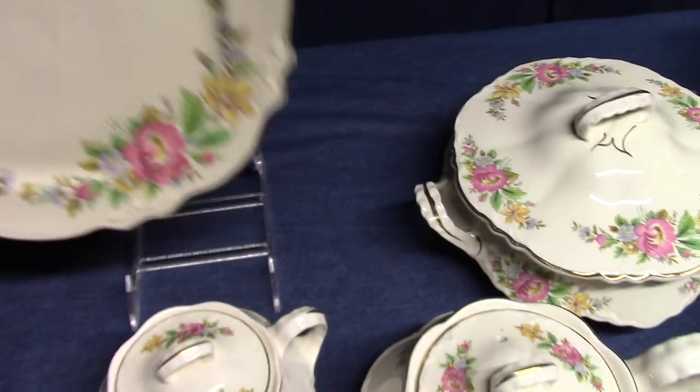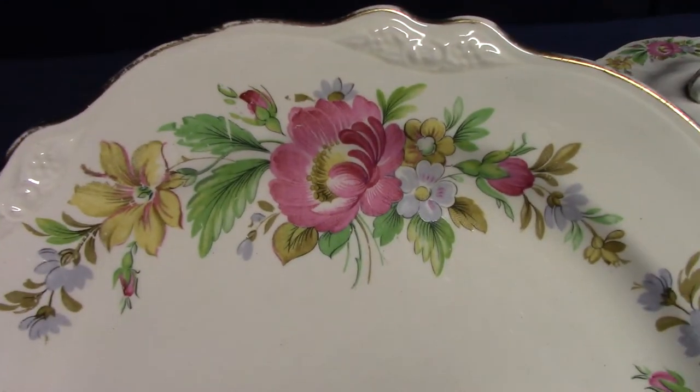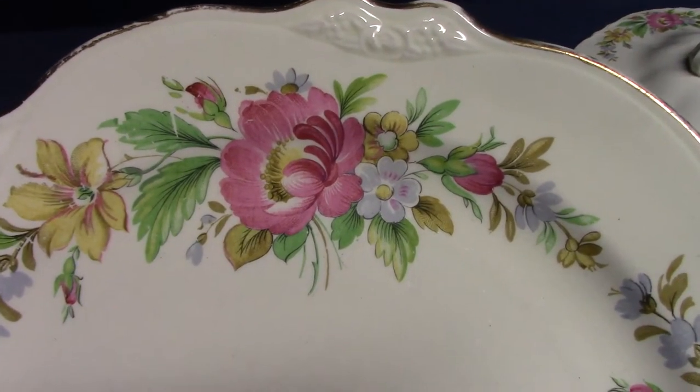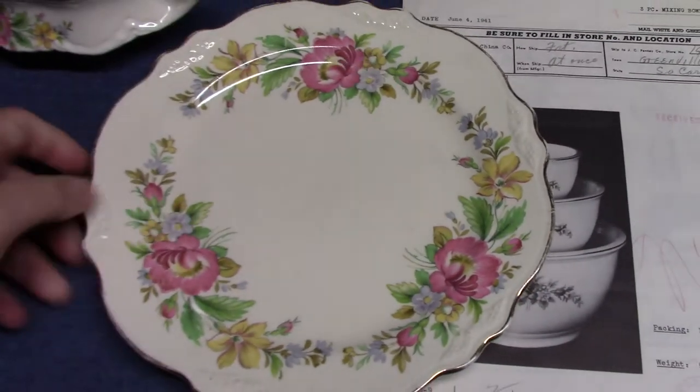Virginia Rose — there's your Virginia Rose embossing with the Spring Wreath decal. This is treatment CAC 186 with gold edge. There's a smudge on the backstamp, but I believe it says 1946.